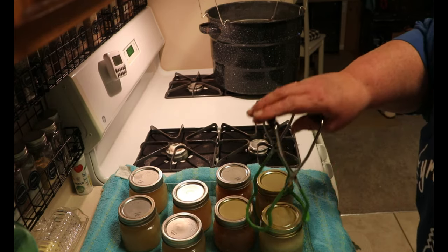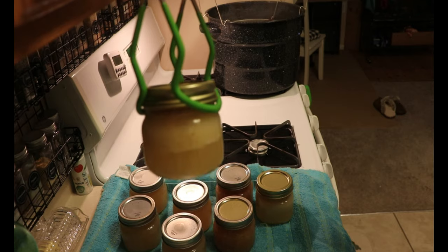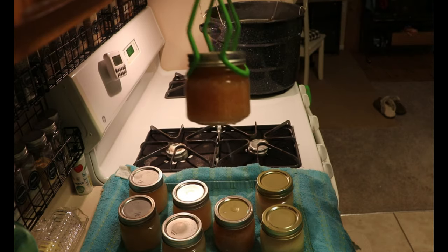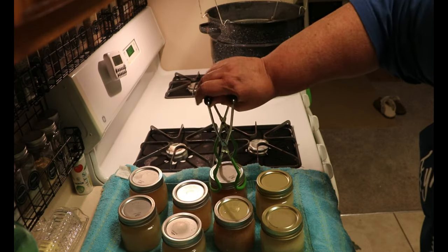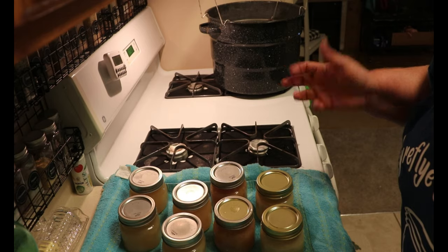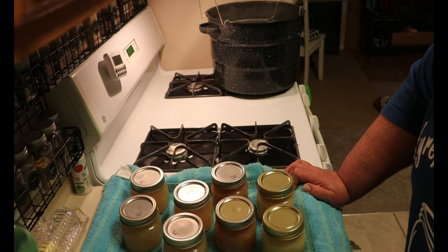The pineapple lemonade, when I get ready to make it — you can see that it has separated and the pineapple has floated to the top, and that is perfectly normal. The peach has not separated as much, but there is a little bit of separation in it. And then just the plain lemonade. When I get ready to serve it, I'll just shake it up really good before I open the jar, add it to a two-quart pitcher and fill it with cold water, and I have lemonade ready to drink.